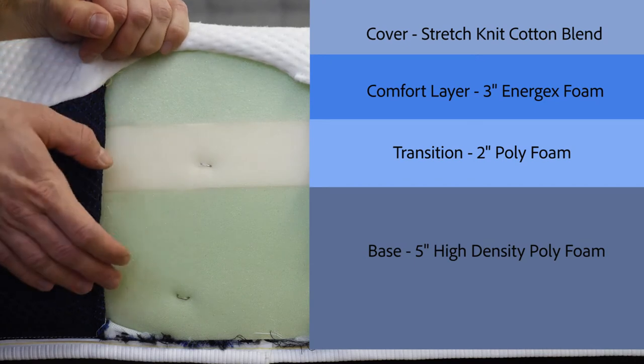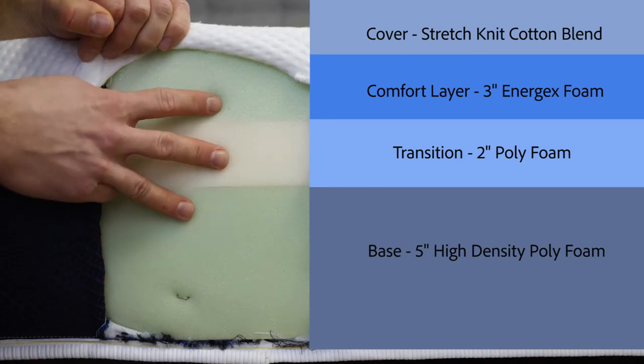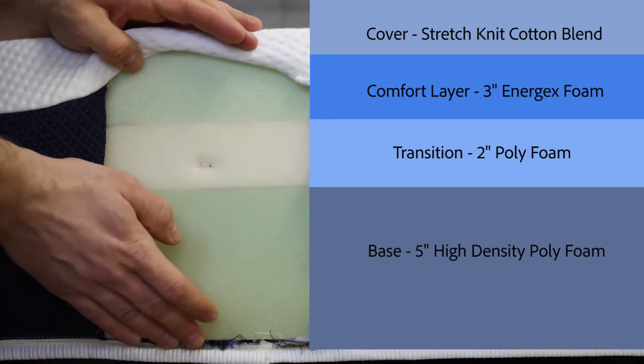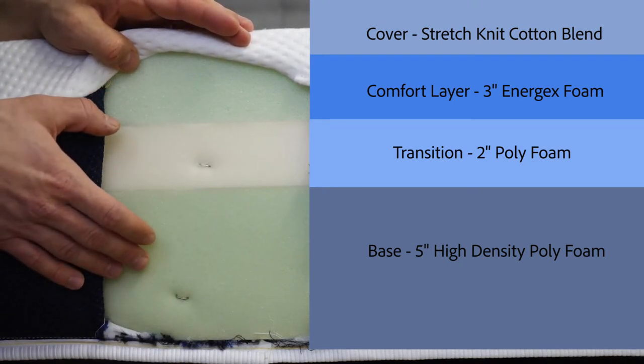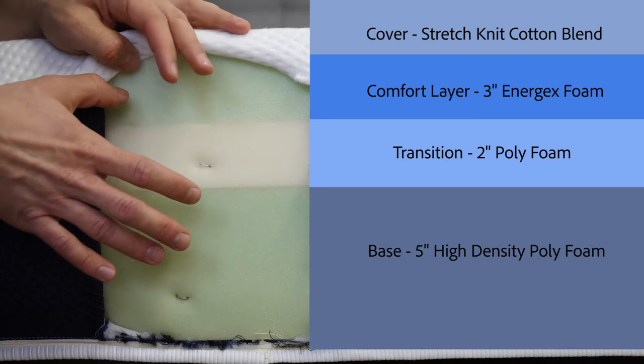The Brooklyn Bowery is an all-foam construction made of three layers and stands 10 inches in height. I've cut into the back of the Brooklyn Bowery to give you a better view of these layers — please don't do the same with your mattress, just take my word for it.